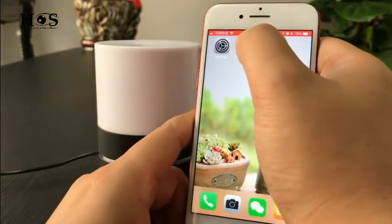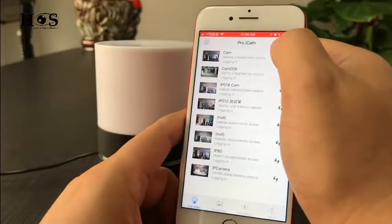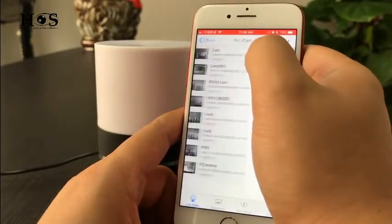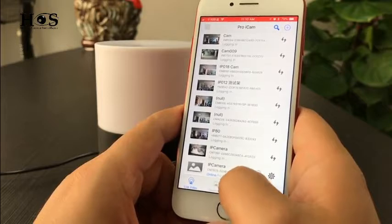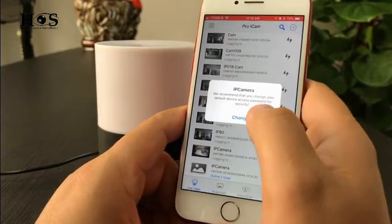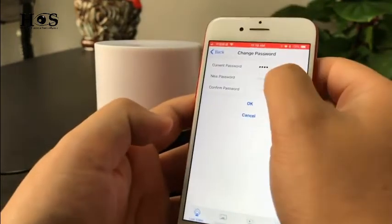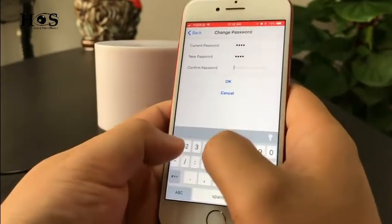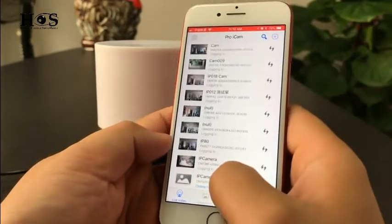Let's open the Pro iCam app. Press the magnifying glass icon and we see the new device — click it and we will see the camera is online. We need to change the password for security. Press OK.